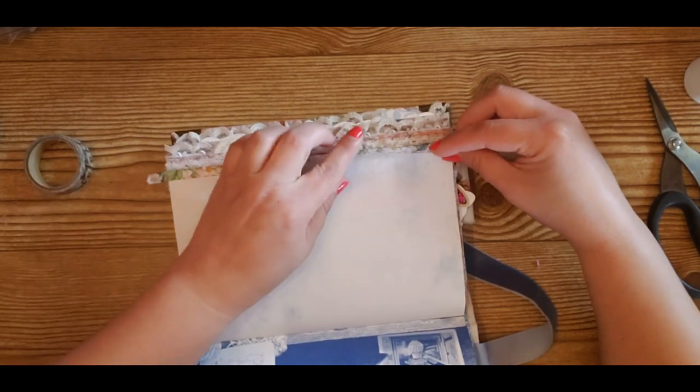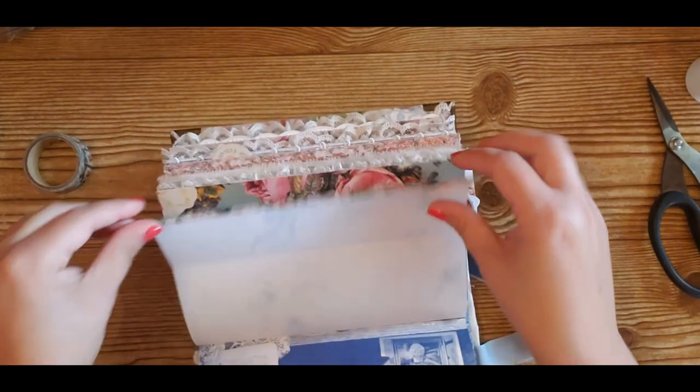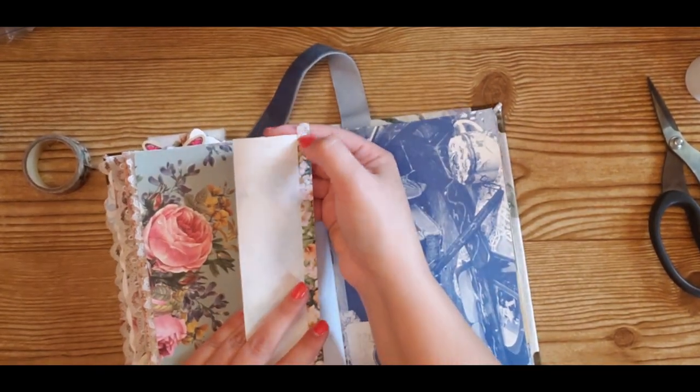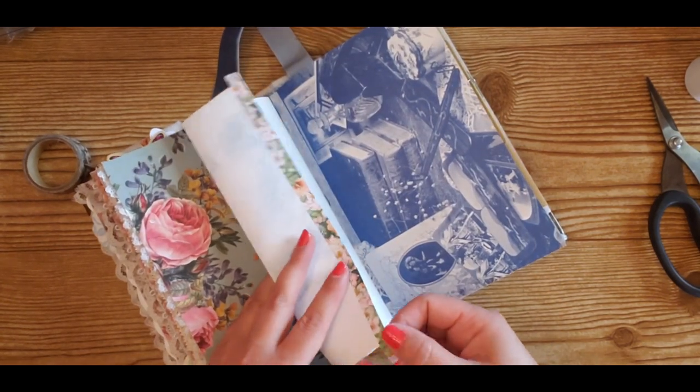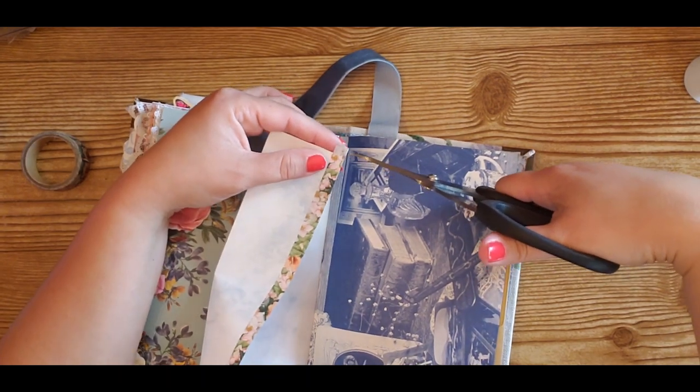So I'm strengthening the edge of this paper. As you can see I have a little bit of extra tape sticking out on the corners right here, so I'm going to snip that off.